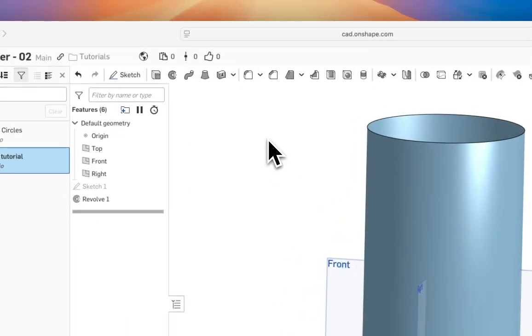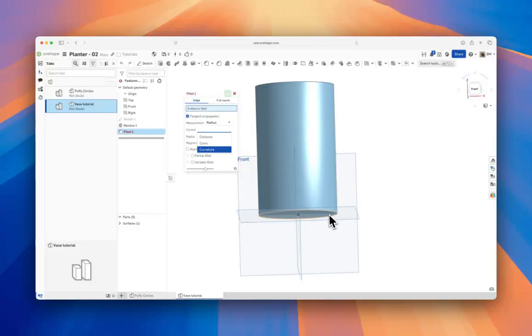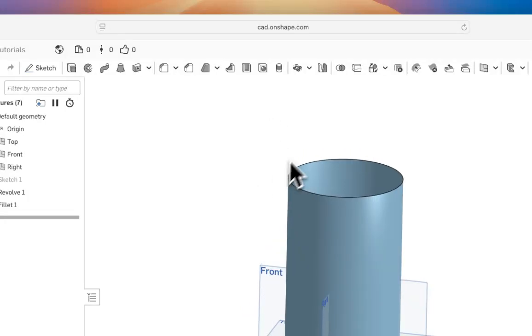Now we want to add a bottom fillet — we want it to be round, not a sharp edge. We'll fillet it, selecting Radius Curvature at 15 millimeters. Curvature maintains the blend of curvature from fillet to fillet; it's a more advanced surfacing topic, but it blends adjacent surfaces and the fillet together more nicely. Give it 15 millimeters and our shape is starting to come together.